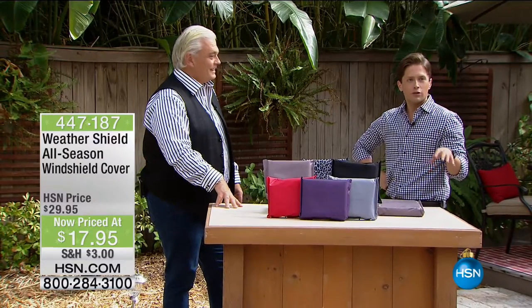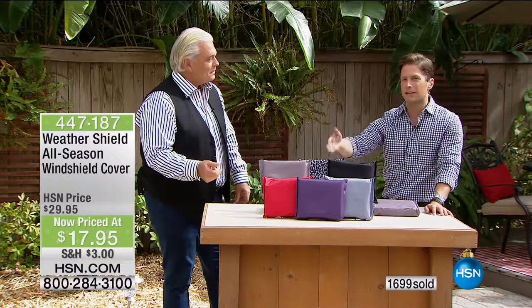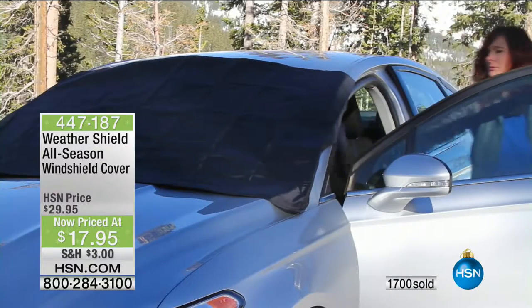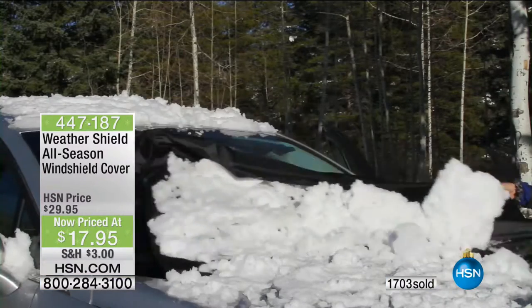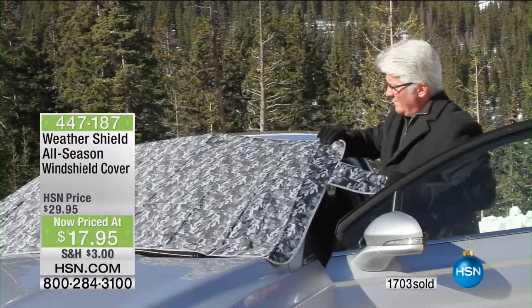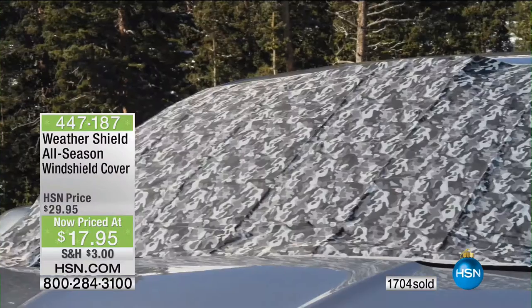That incredible snow shovel for $26 a month is great — it takes a hard job and makes it easier. This is just like that, at a fraction of the cost, and it's something you deal with every day. When I was growing up in Chicago, I'd start the car, go back inside, shower, eat breakfast, get dressed, then hope the snow had softened. I'd wait for that tiny pocket of vision and just drive through that — like a submarine portal. This is so much easier.